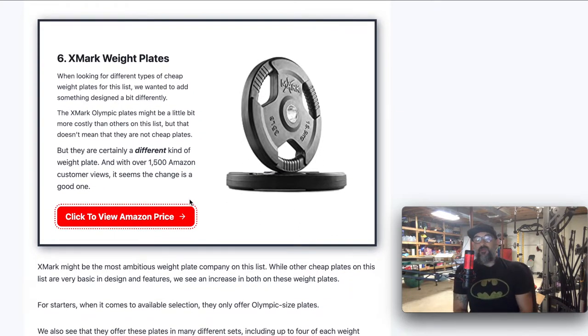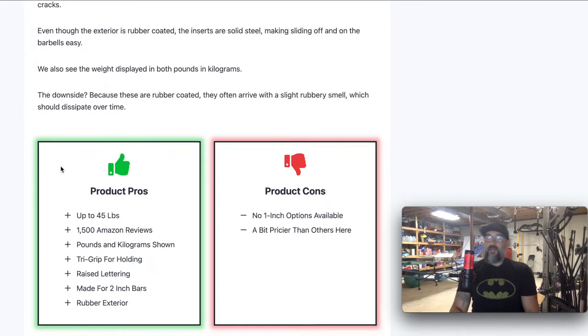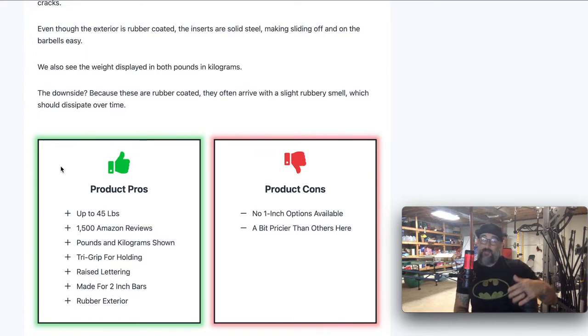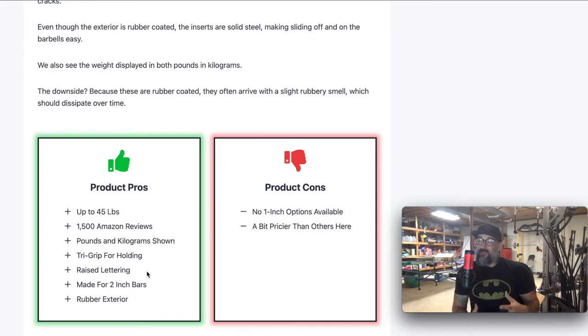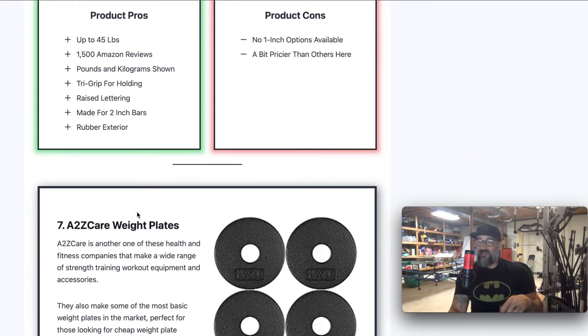Number six, Exmark. Exmark is actually the most expensive one on this list, but it's one of the cheapest that has a rubber exterior. These aren't bumper plates, but they do have a rubber exterior coating. Over 1,500 reviews on Amazon, and you can get them in different sets or as individuals. Because these are more of an intermediate type option, they don't even offer one inch — it's only for the two inch Olympic sized bars. Up to 45 pounds, the tri-grip shows both pounds and kilograms. The rubber exterior is actually going to protect it from some elements, keep it from rusting — things that cast iron plates might do over time. Really nice plates.